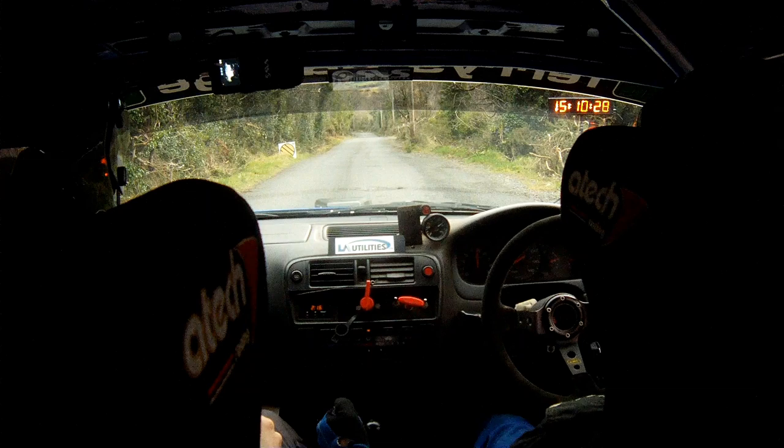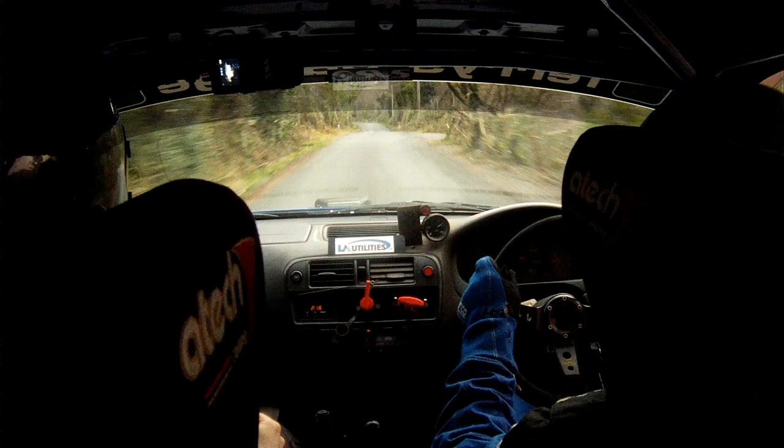5, 4, 3, 2, 1, go. 100 down, a slow 2 left, only 60 braking to turn hairpin left.